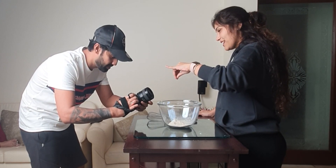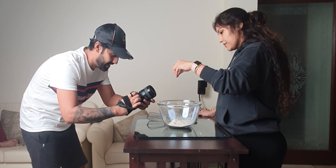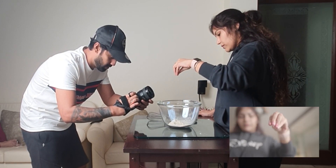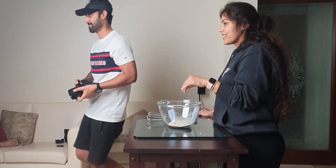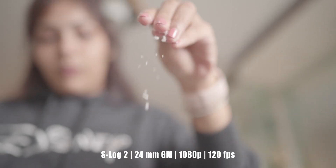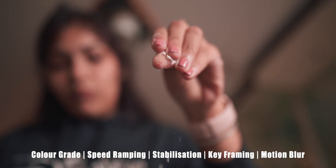For the next shot, I set my focus on the fingertips so that the salt being sprinkled could be seen clearly. It is usually very difficult to keep the subject in focus when you are dealing with an aperture as fast as f1.4, but I somehow managed to get a decent looking shot. I also added some keyframing for a better looking transition.